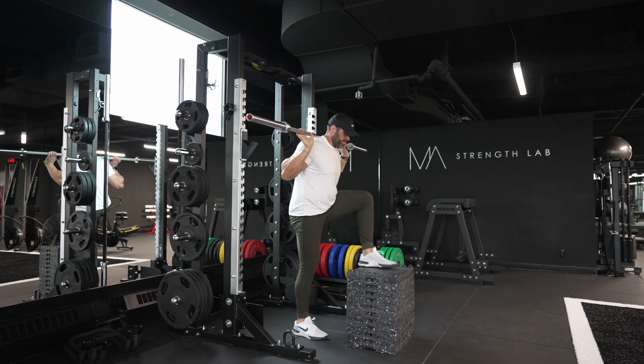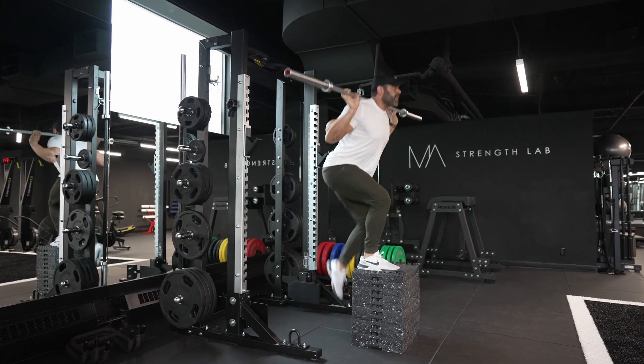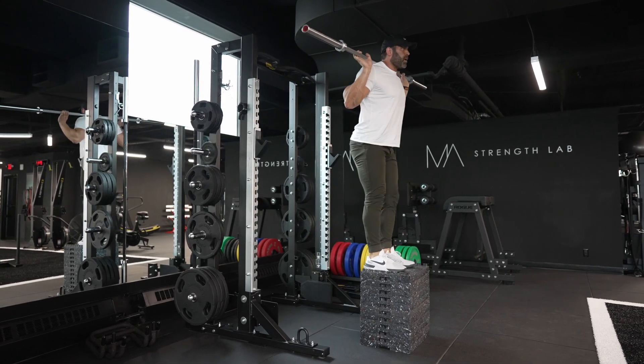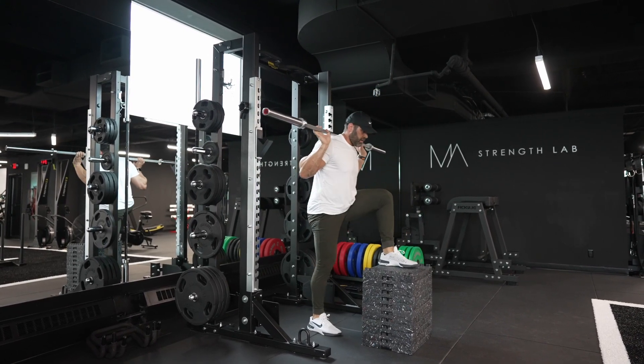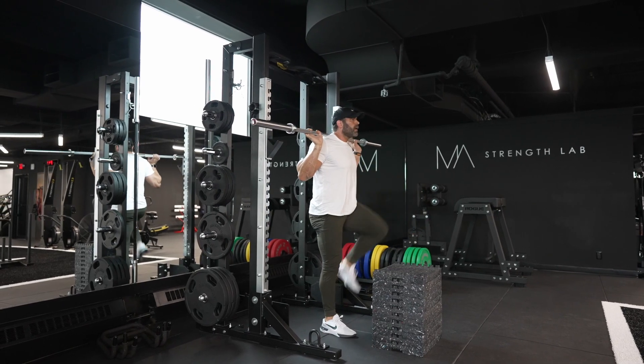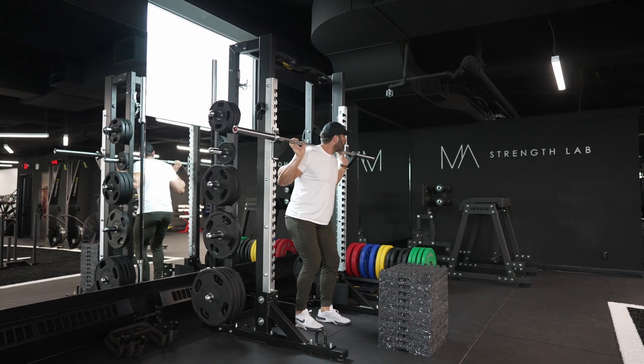You want to be under control of the weight the entire time — as you step up and as you come down. You do not want to plop down, and you want to be nice and secure and stable as you push up. Stay braced in your abdominals, push through your heels, and make sure you are under control of the weight the entire time while doing barbell high step ups.